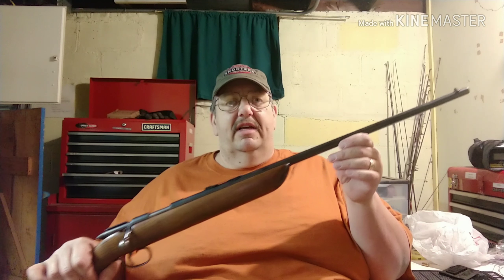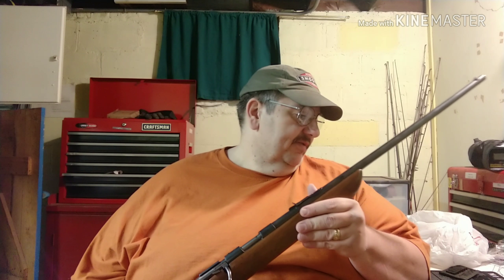It's got a barrel a mile long. This is a rifle that my grandfather bought, and it was manufactured in 1940. He was the original owner of it.